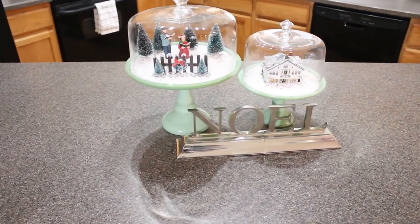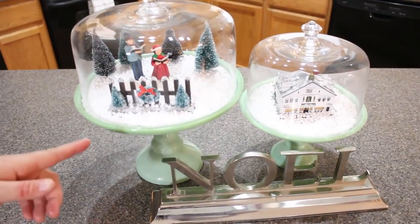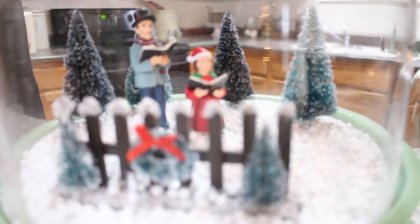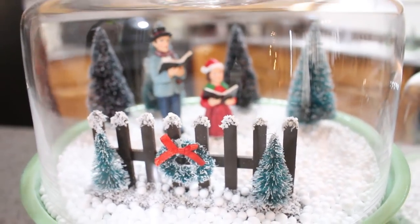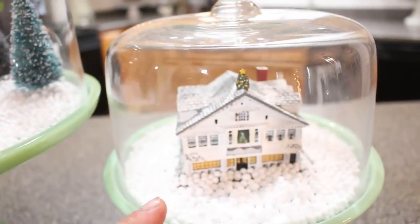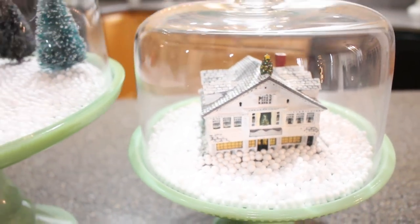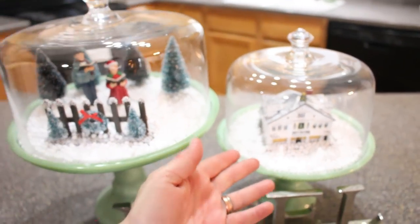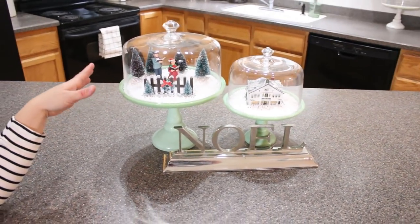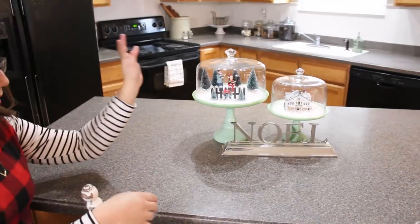Coming into the kitchen island, I have my Pioneer Woman cake plates in a large and a medium. Zeb actually made these really cute Christmas diorama kind of snow globe scenes - we bought all the supplies for this one at Michael's. This is a Norman Rockwell miniature house that my sister got me a long time ago, and we just added these cute little foam balls. The thing about these foam balls is they get everywhere, so be prepared if you create a snow globe scene like this - the styrofoam will stick to everything - but it looks really cute when it's all done.